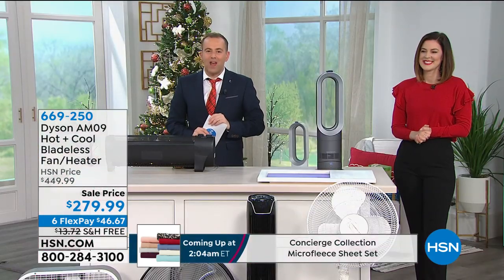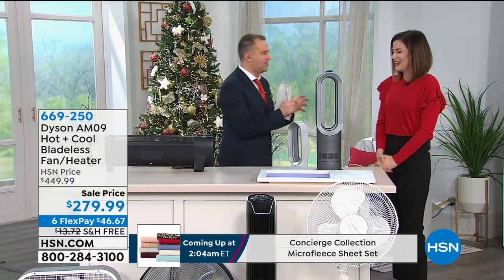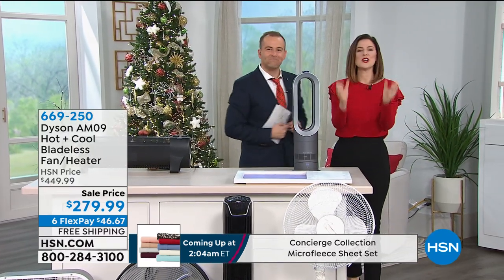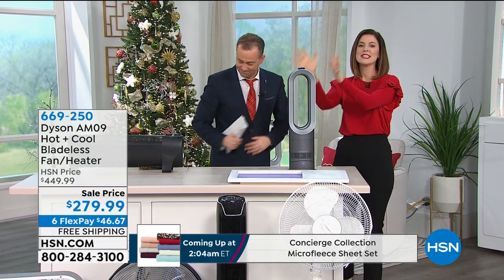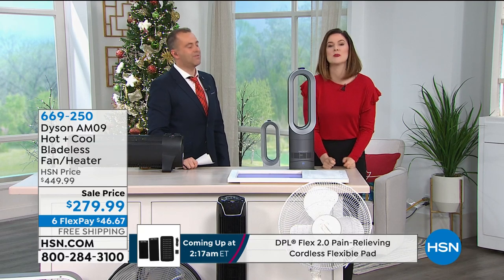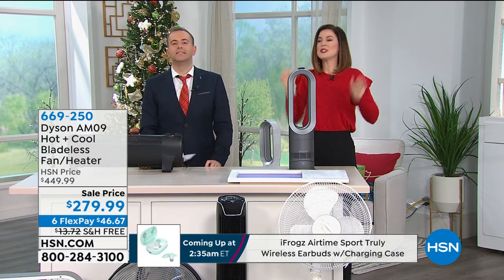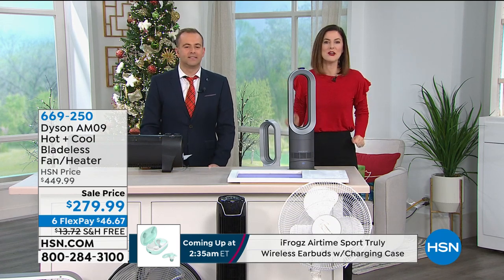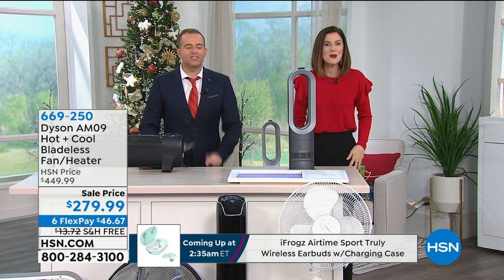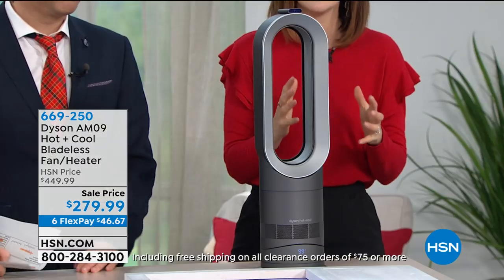We don't have a lot longer with Gemma before we've got to say happy holidays and merry Christmas. Gemma, what else do we need to know before we say goodbye? I just want to show you the power of this tiny machine — it sits at just under two feet tall and is only 5.9 pounds — because we encourage you to heat the room you're in. If we're chilly in the home, we're going to heat every single room, but we only spend our time in two or three rooms. So take this to the room you're in and feel the benefit pretty instantly.